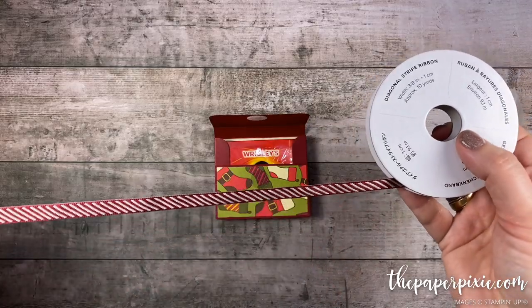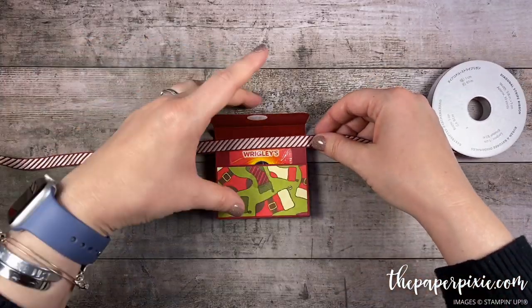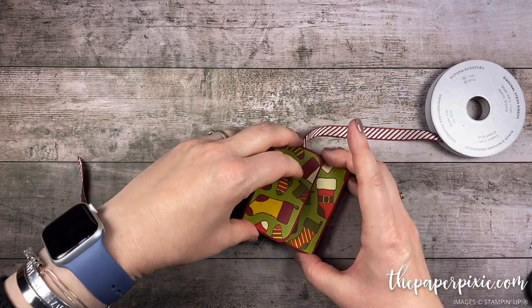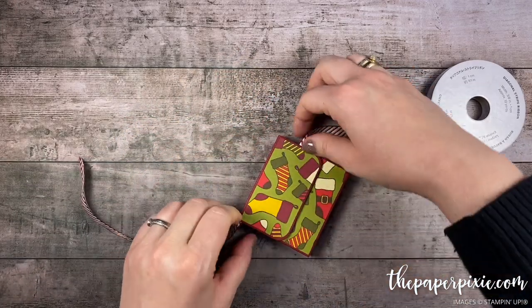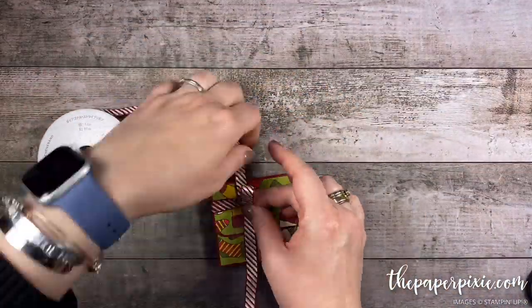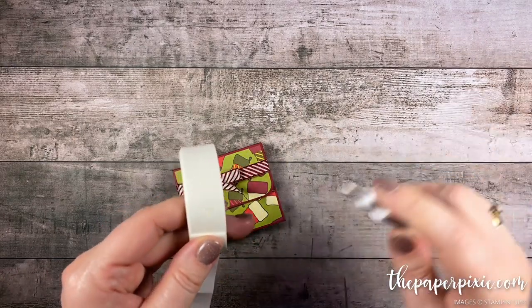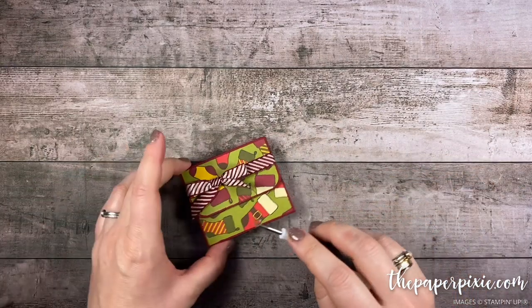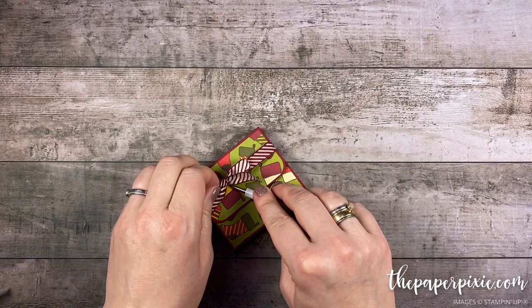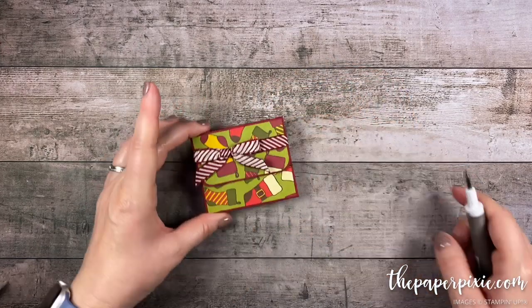Before we do that let's grab the cherry cobbler diagonal stripe ribbon. I'm gonna use this flap — it's gonna give us a little bit of leverage — and then I'm just gonna tie a bow. And then to keep my bow where I want it to stay I'm just gonna pick up a mini glue dot and hide that under the knot, and that's gonna stay put.